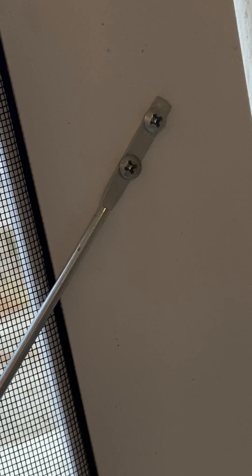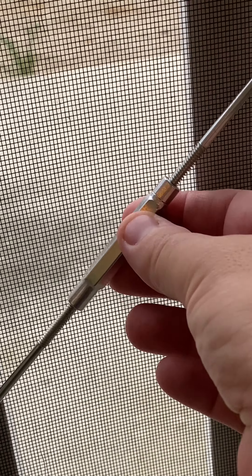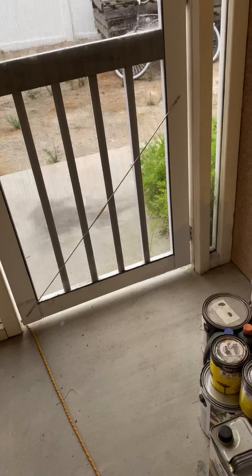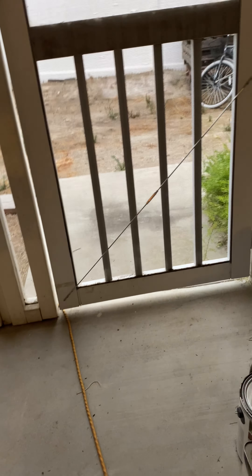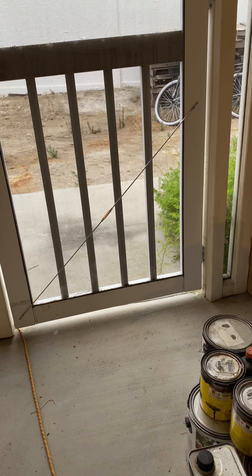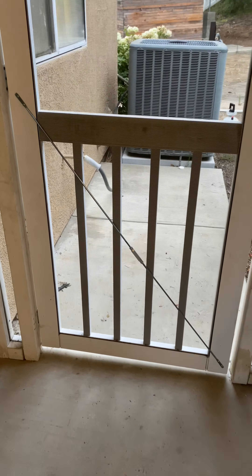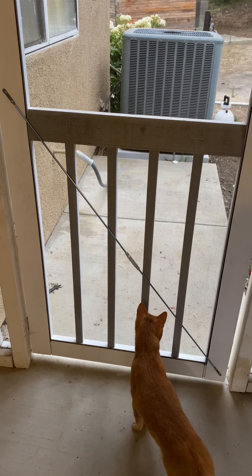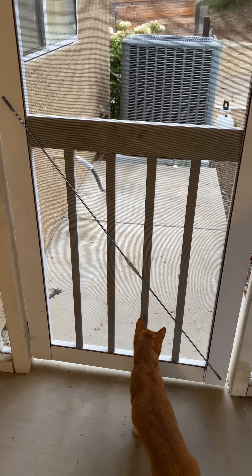It's got two screws at the top and two screws at the bottom, and in the middle it's got a threaded section. As you twist it, it gets tighter and tighter and draws the bottom of the door up. When you're done it looks like that — it just really stays in place. Over here we've got another one, a little larger, but it works just fine.